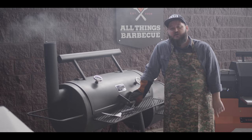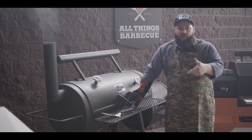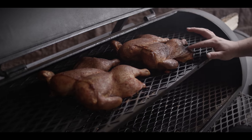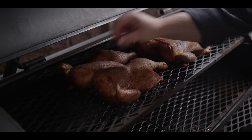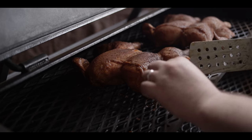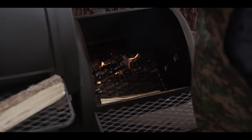We're about 45 minutes into the cook now, so we wanna take a look and see if we want to rotate these birds. They're looking pretty good, but I don't think it would hurt to spin everything around. You can see on the bird closer to the fire we're getting some great color on the thighs, a little bit lighter on the left side. So I think we'll just go ahead and flip these, and while we're at it, might as well roll another log over.